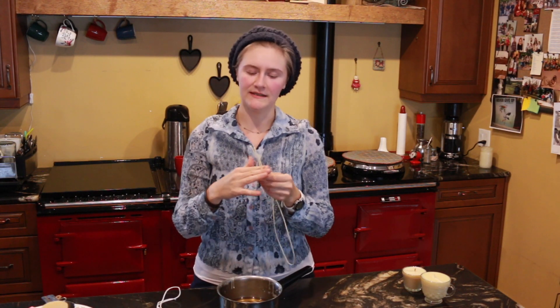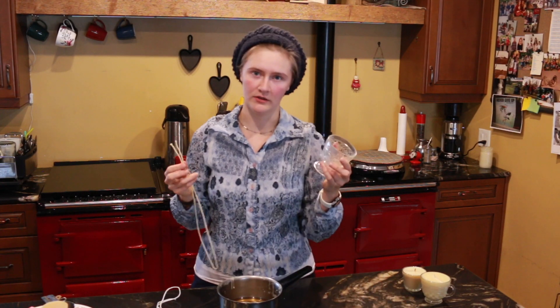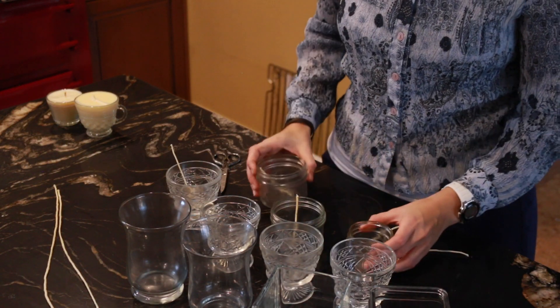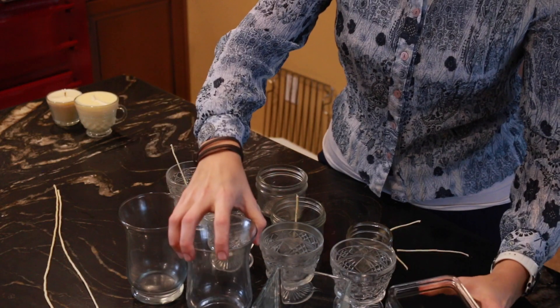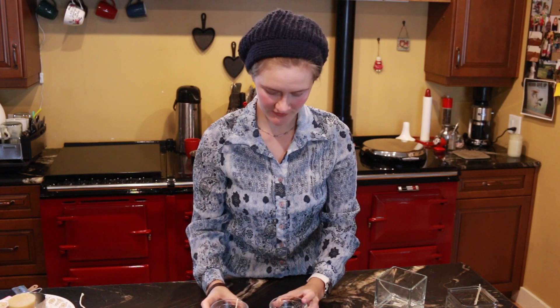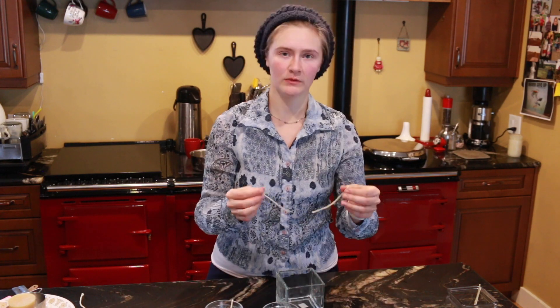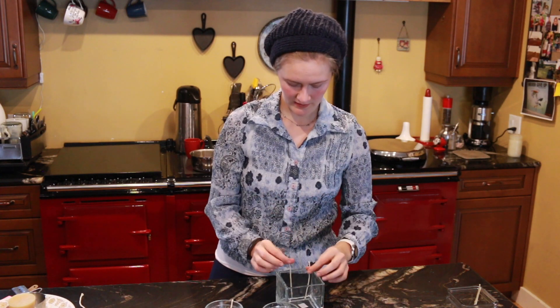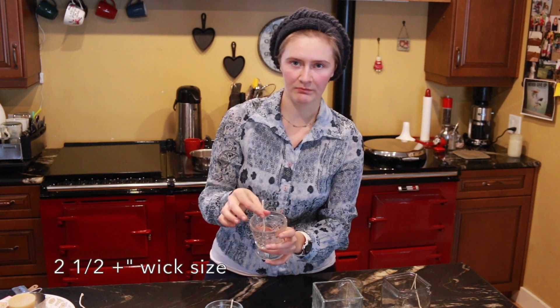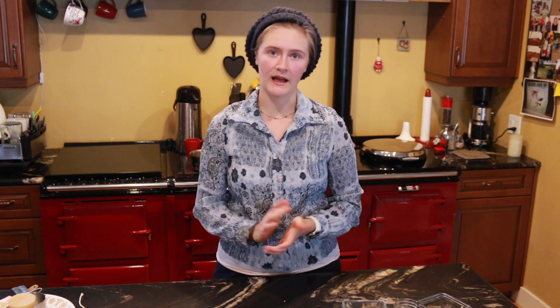Then you cut it into lengths to fit the container you're using, and you always want it to come up about half an inch to maybe an inch. You can see I have a whole bunch of different sizes of containers — lots of fun you can have there. Measure it out. So we have all of our wicks measured out and in our containers, all ready to go. This big one I'm going to put two smaller wicks in, side by side — a one-to-two inch wick and a two-and-a-half-plus inch wick.